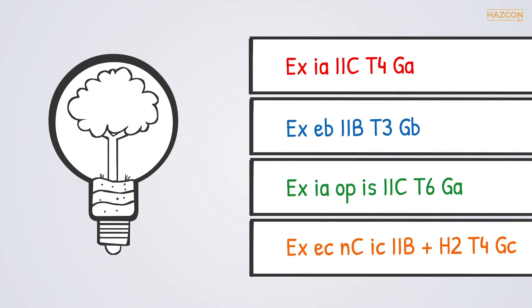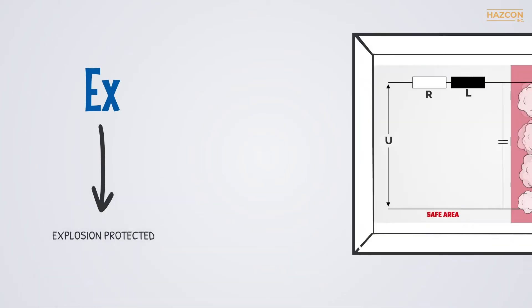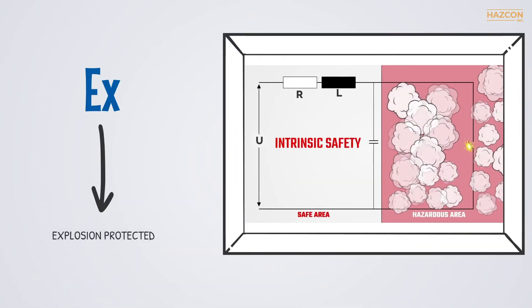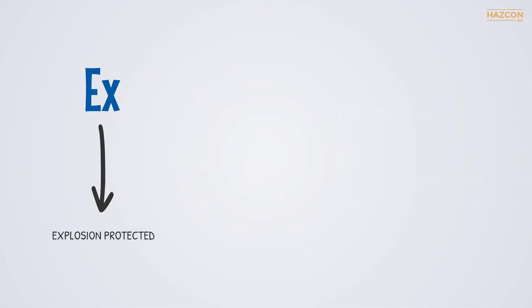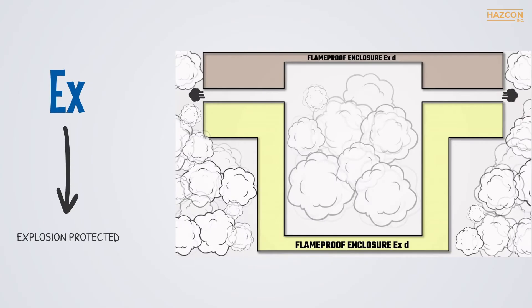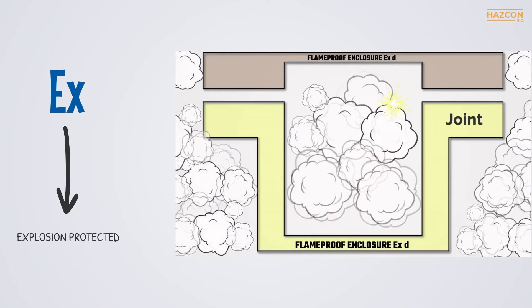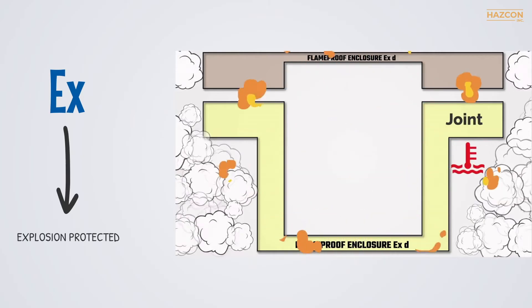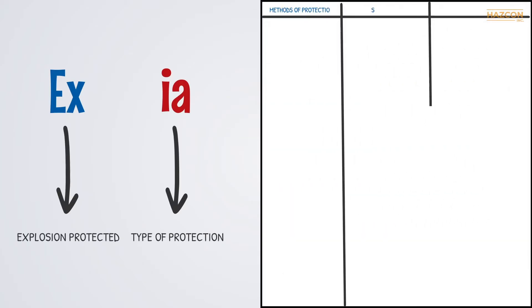Here are some sample markings — let's look at each part. EX means explosion protected. The equipment is to be used in an environment in which there are or may be ignitable or explosive gases, vapors, dusts, or flyings. Steps have been taken in the design of the device to ensure that an explosion cannot take place, or should one happen, it cannot spread to the hazardous environment. The next part of the marking indicates the specific method of protection used, based on the relevant IEC standard.